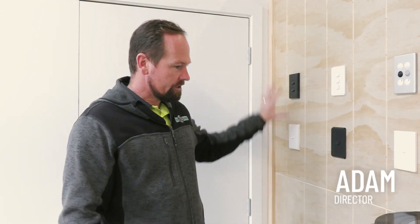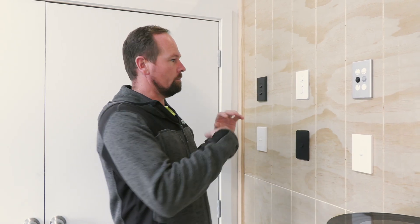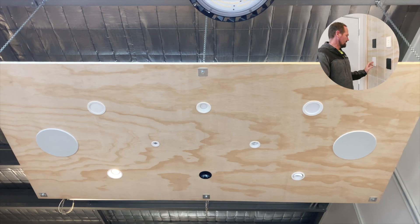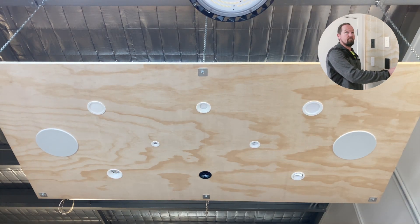Welcome back to another look into the NEC showroom. What we're going to cover off today is all of our switchgear options as well as our downlight options we've set up. We've got a bunch of different types of switchgear, a bunch of different brands, and we can show all the different colour options and configurations. Each switch runs different types of lights so we can see the effect of the different types of lights.